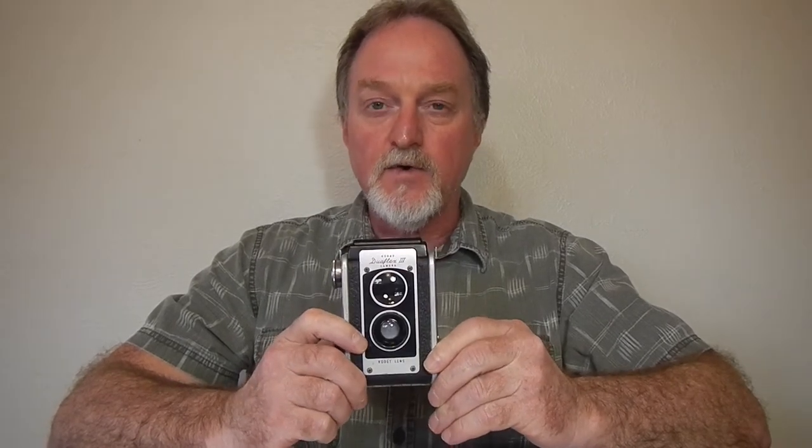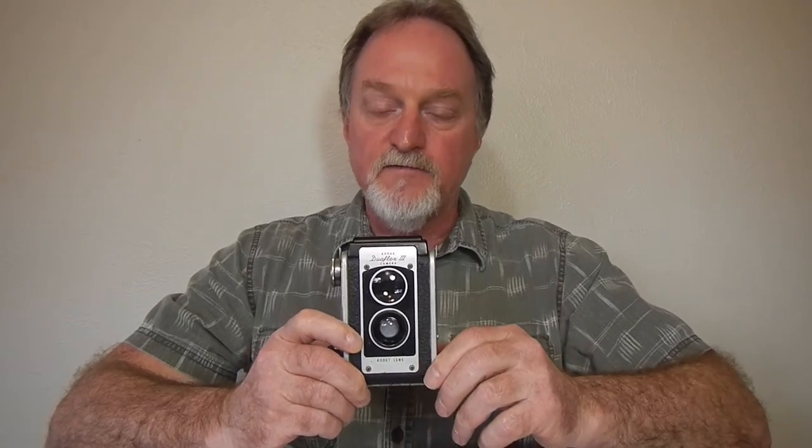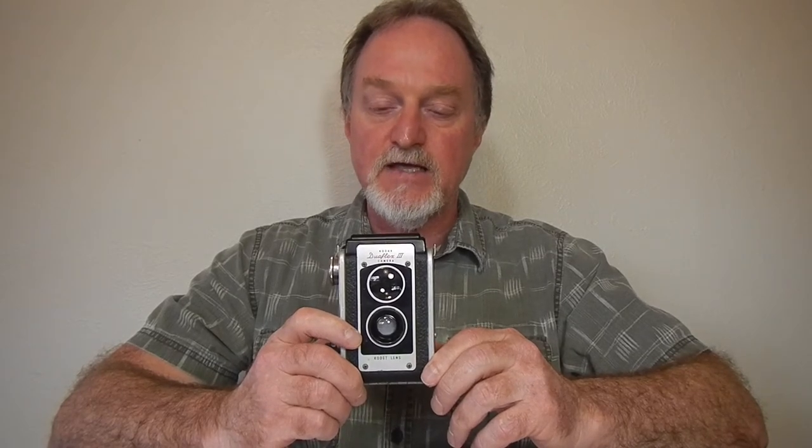Hello everybody. Our next camera is the Kodak Duoflex 3. It was made from 1954 to 1957. The whole line, the Duoflex 1 through Roman numeral 4, ran from 1947 to 1960. So that's a pretty good run for a simple little camera.